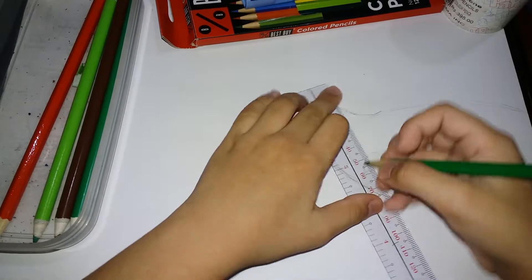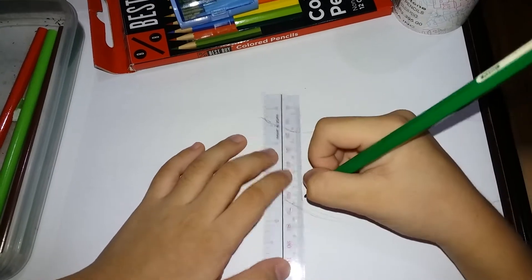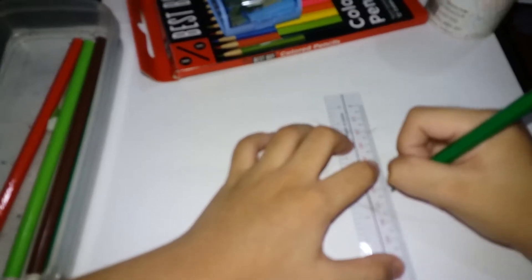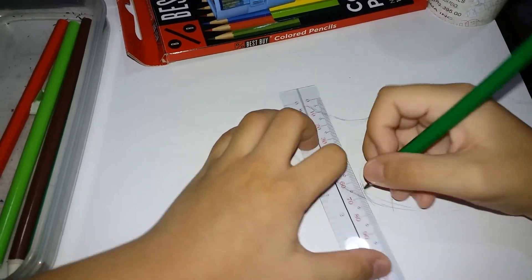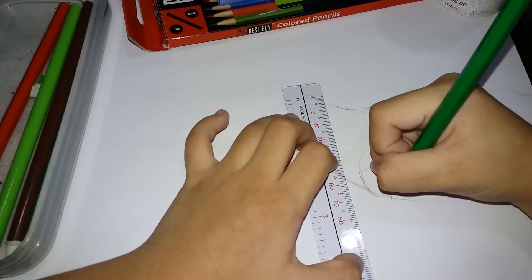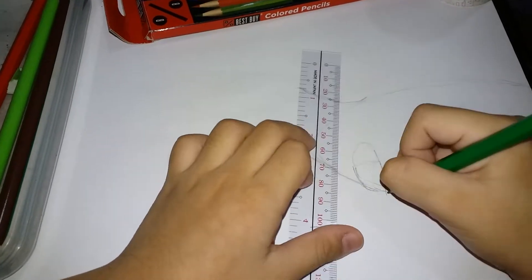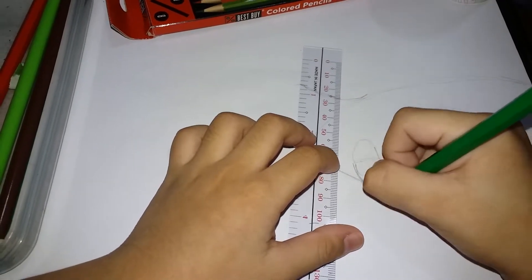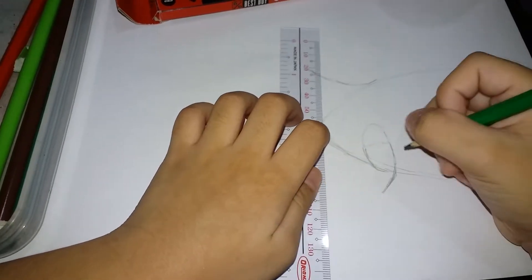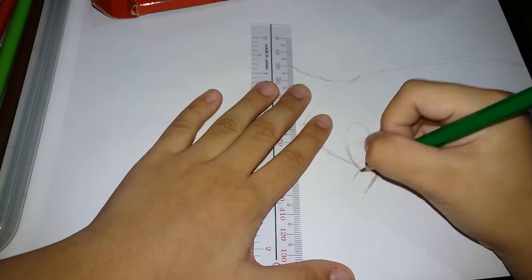Then we are going to come down. Start at sixty, go down, and repeat — start at sixty, go down — until it almost connects this line. Then we will put a curve here slanting down, and another curve here slanting down.